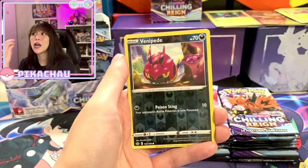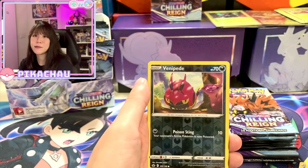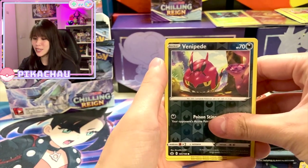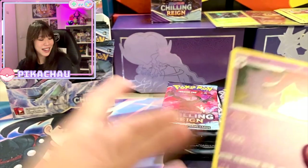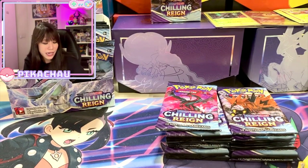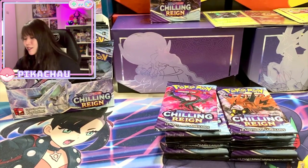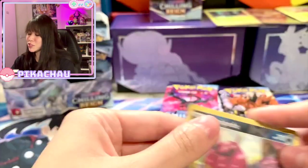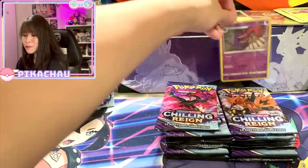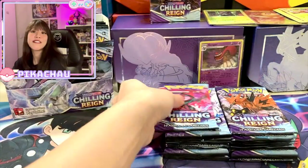This set is different from Vivid Voltage for example, because you will not receive any special cards like Amazing Rares in the reverse slot — so we all depend on the rare slot. Oh, Gengar! I'm not mad at this card. I've actually stated several times already that I really like the Gengar card, but I pull him quite often. It's great though because I genuinely like this card. So first pack — not really extremely magical, but we have a holographic in the first pack.